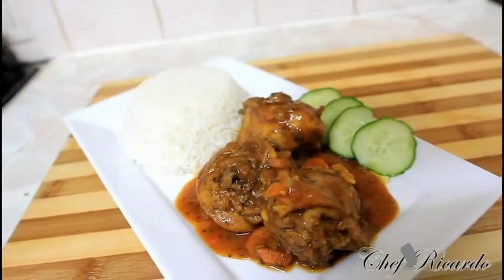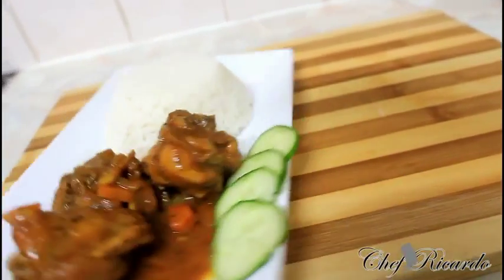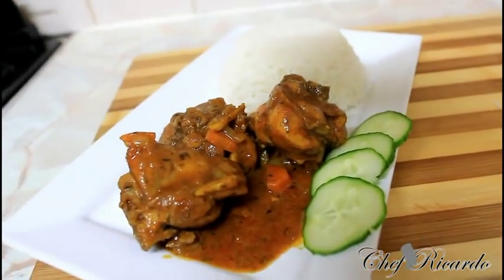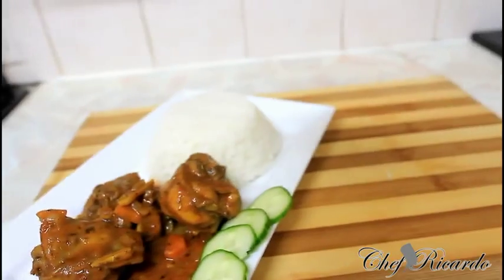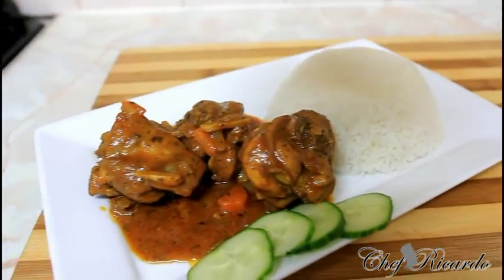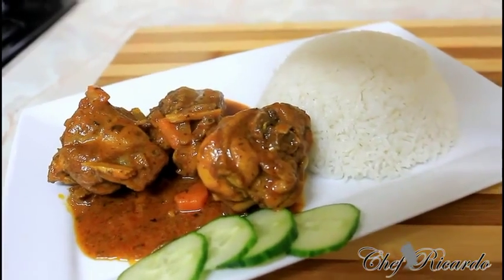If you don't have the recipe, I'm telling you — check it out. This is the best of the best from Chef Ricardo. I got the recipe from somewhere and I said I'm going to shoot it on my channel. So hopefully you guys will like the recipe and subscribe to the YouTube channel. Thank you so much for the secret curry chicken at home. Thank you. Bye bye.